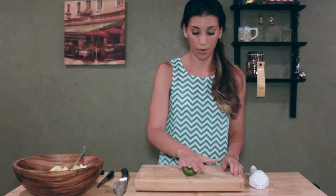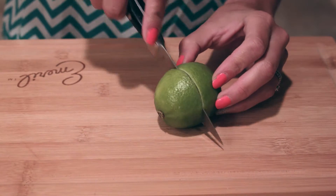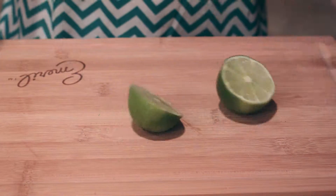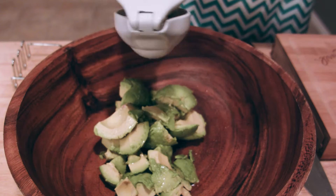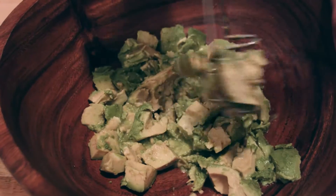Take the lime on your cutting board and give it a little roll — that gets the juices flowing. You want to go ahead and add the lime juice at this point to prevent oxidation. Then mash the avocados with a fork or a potato masher.